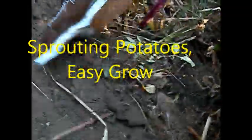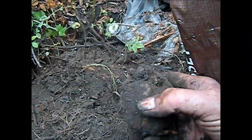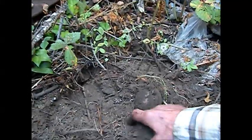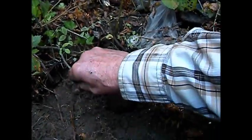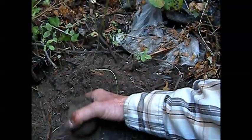Here's a hot tip: if you've got potatoes that are starting to sprout and getting a little soft, basically looking like this with little sprouts on top, you want to put them in the ground. Maybe put a little compost in there.